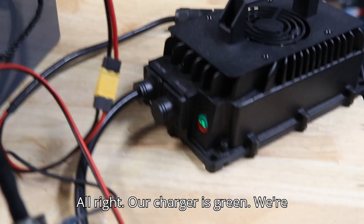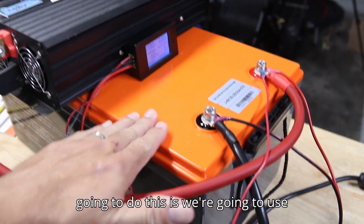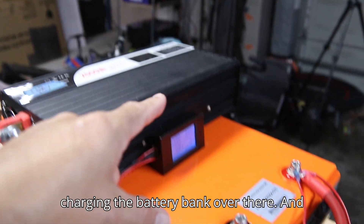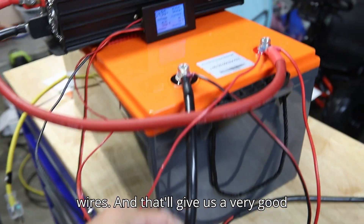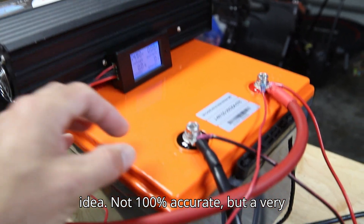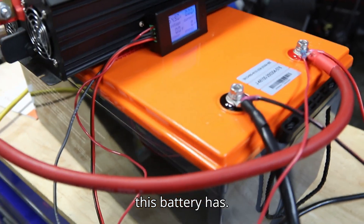Our charger is green, we're filled all the way up. Here's how we're going to do this: we're going to use this inverter to draw the power out by charging the battery bank over there, and we're going to use this shunt to measure all the power that flows through these wires. That'll give us a very good — not 100% accurate, but very, very good — idea of how much capacity this battery has.